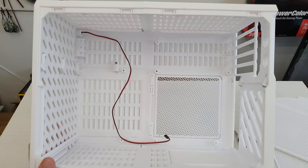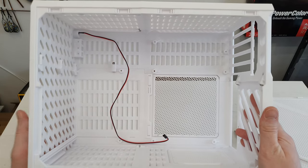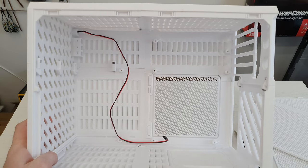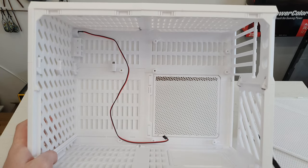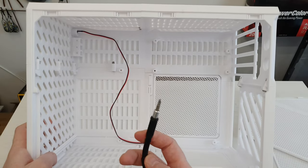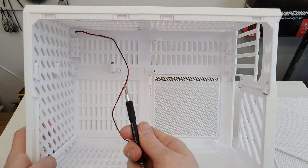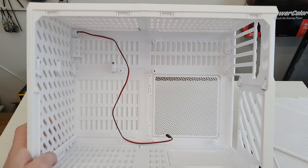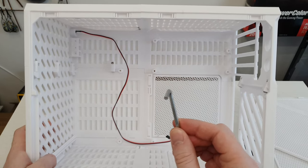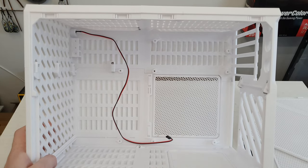Even though the whole construction is pretty sturdy, well made, and very well thought through, it is still very annoying to get these screws connected because you simply do not have enough space to get enough torque and to do it quickly. I found myself a flexible adapter so I can use my screwdriver, connect to the screw, and rotate it for as long as I need. It is also possible to use angle-shaped wrenches to screw the screws, but it is not as fast as with a screwdriver.